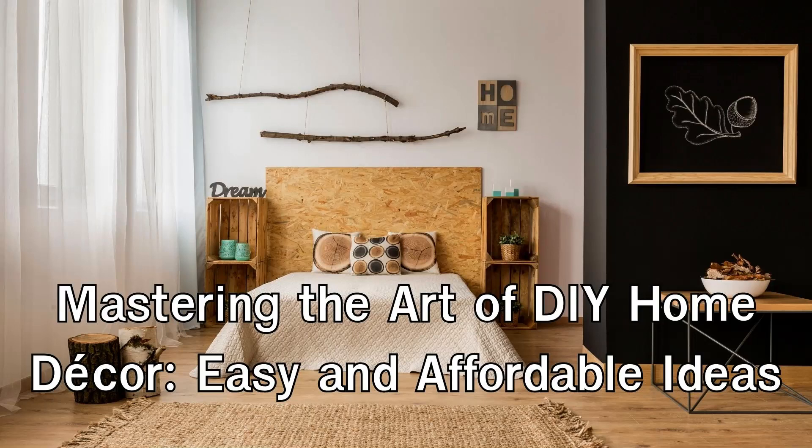Mastering the Art of DIY Home Decor: Easy and Affordable Ideas. When it comes to home decor, there's something special about adding a personal touch to your space. DIY home decor allows you to unleash your creativity and transform your living environment into a reflection of your unique style.